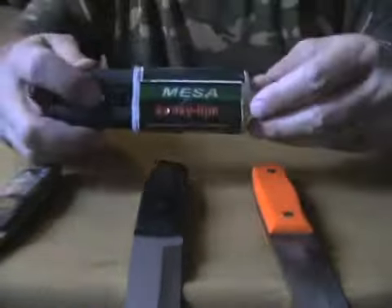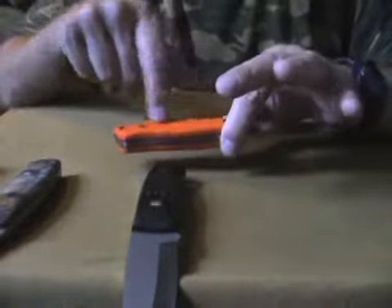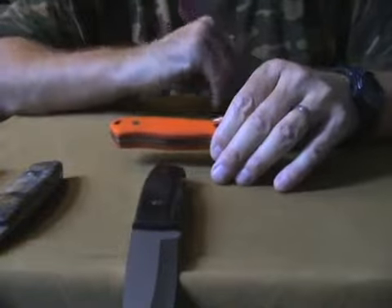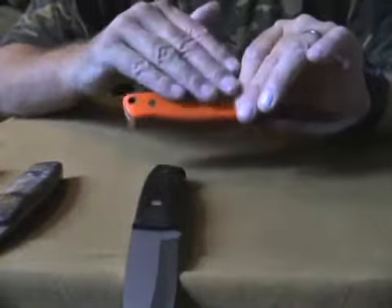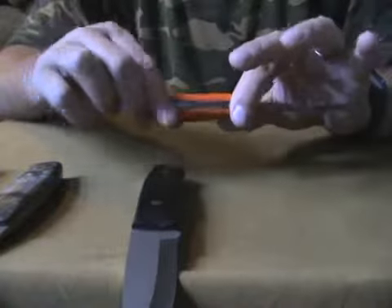It's not for bushcraft by the way. I used a really strong industrial-strength epoxy glue — I used a lot of it. All the gaps in the skeletonized blade I totally filled up with glue, so this is now effectively a one-piece construction. There are no holes left inside — everything is glue, liner, or orange G10 handle.